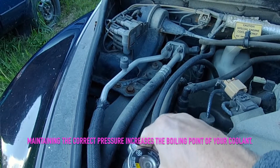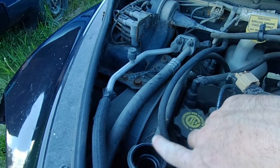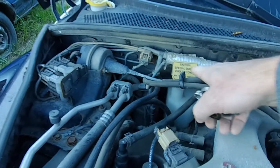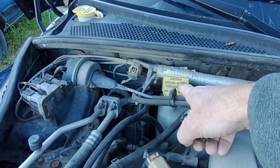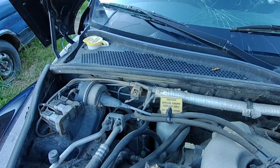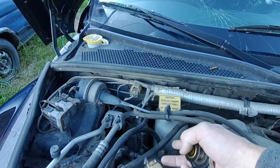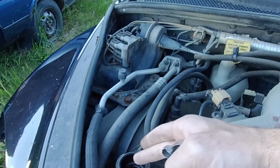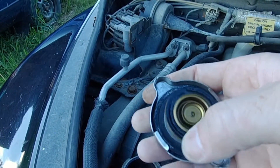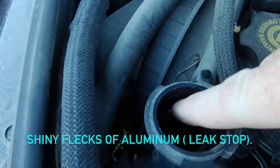When the pressure gets up there it lifts that up and allows coolant to flow into that line, go into the overflow. That's a vented tank, so the air essentially vents off and any coolant that goes in goes in there, but it'll also siphon back into the system as it cools.